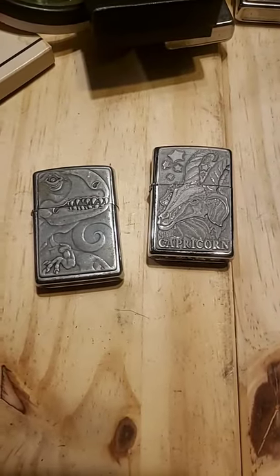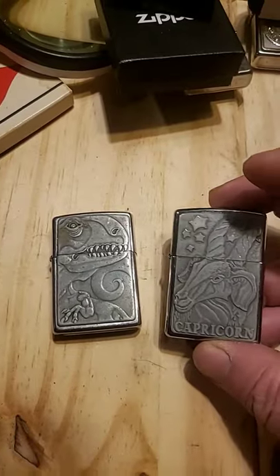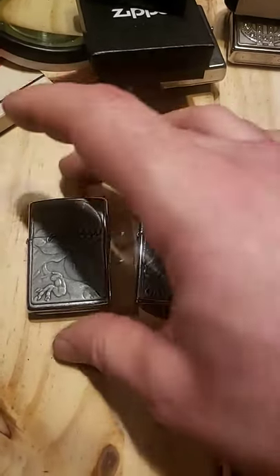Hello. Today we're looking at the old Barrett Smythe Zippos. This one is Capricorn — it's the Zodiac sign. They had a whole line of Zodiac signs.